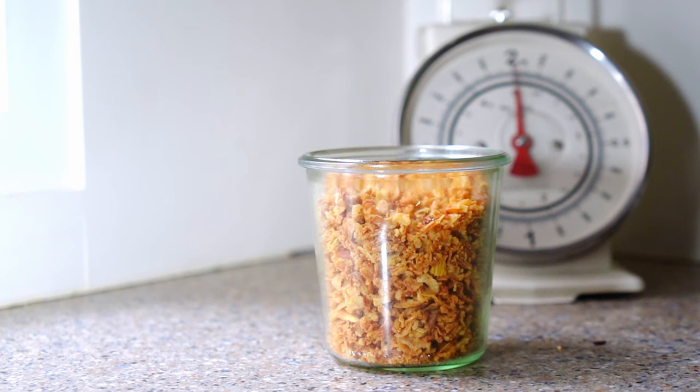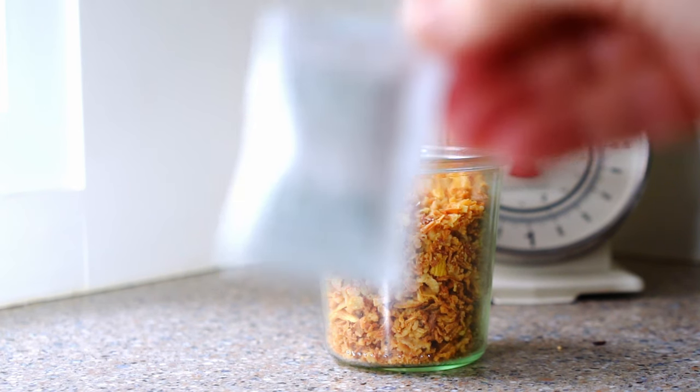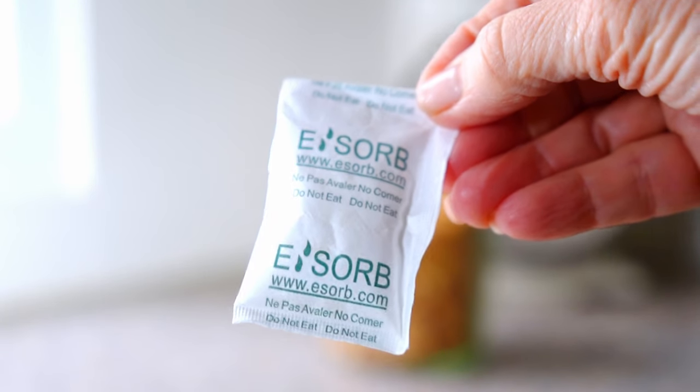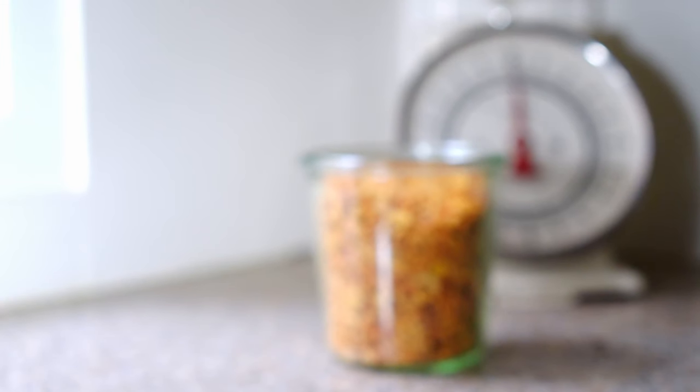Do you ever have dry ingredients that end up getting soft and stale from too much moisture? Just add a little food-safe packet of moisture absorber and it'll do the trick — so crunchy things stay crunchy and you're covered.